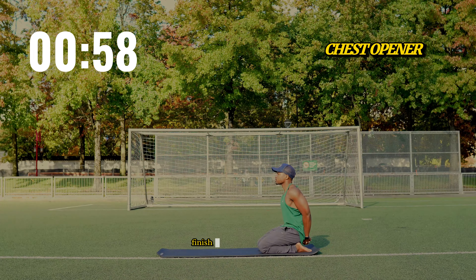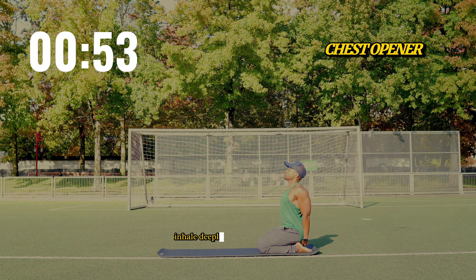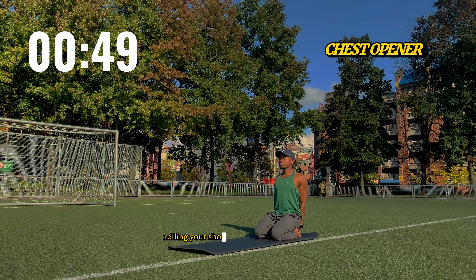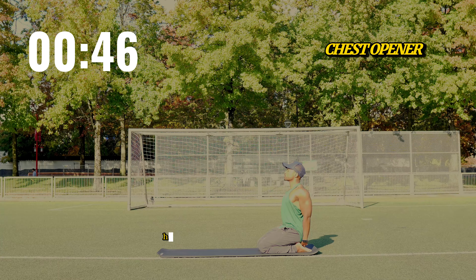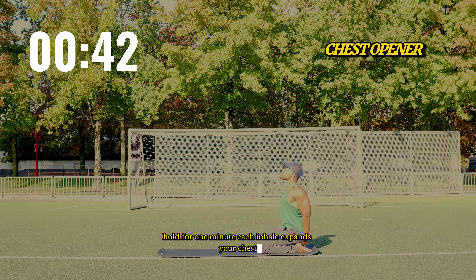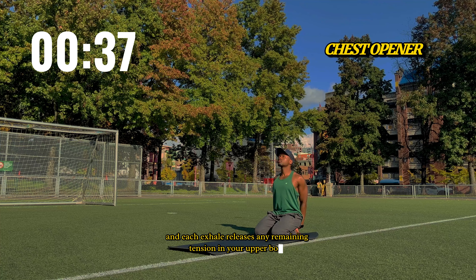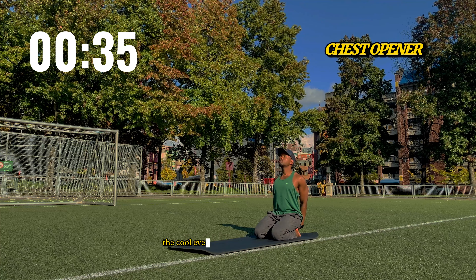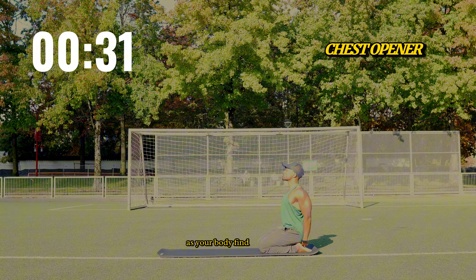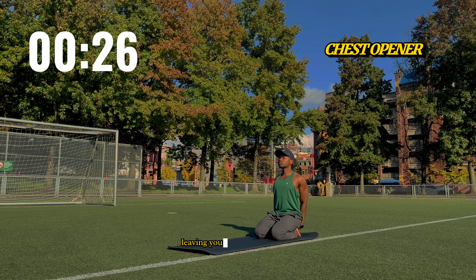Finish with a chest opener. Interlace your fingers behind your back. Inhale deeply as you lift your chest toward the sky, rolling your shoulders back and opening your heart. Hold for one minute. Each inhale expands your chest and each exhale releases any remaining tension in your upper body. The cool evening breeze wraps around you as your body finds its release. The day's tension melts away, leaving you open and refreshed.